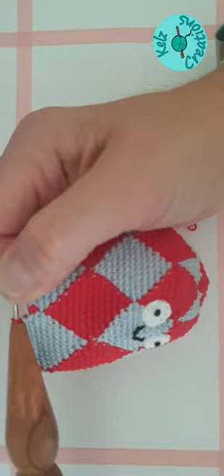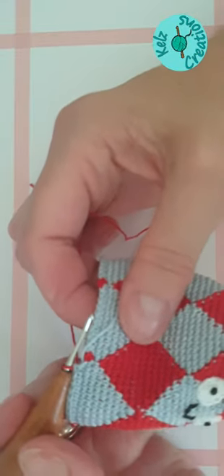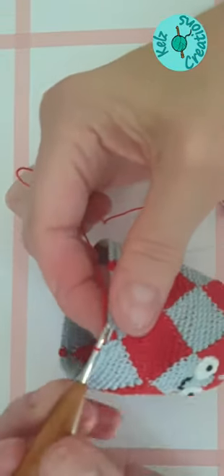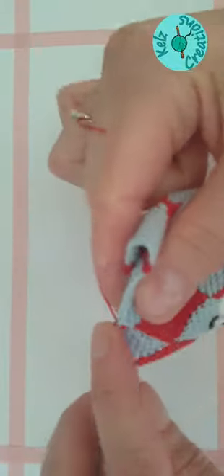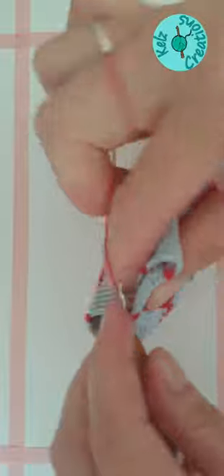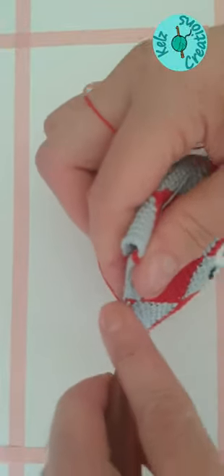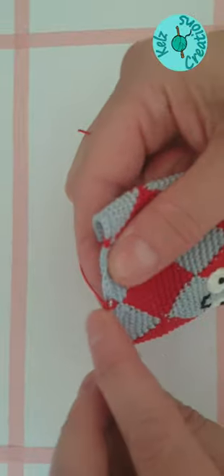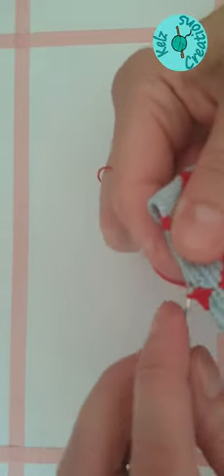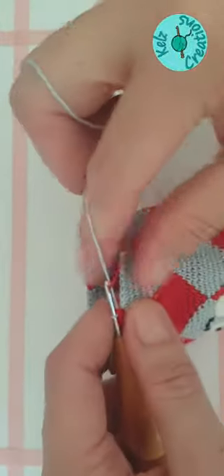I've gone all the way around and I'm at the point where I've just changed to red, ready to start on the next row. So it's just as before — I've just done my decrease. We increase into the first red stitch, double crochet in the rest of the red stitches, so it's just one on this row, and then double crochet into the first blue stitch. You can get the hook in and change to blue. So we're going to continue with this pattern of decreasing at each end of the blue.